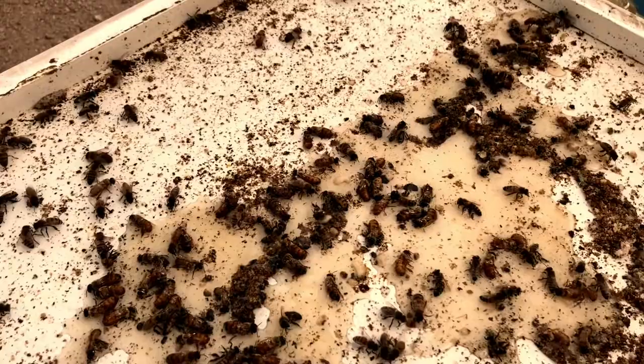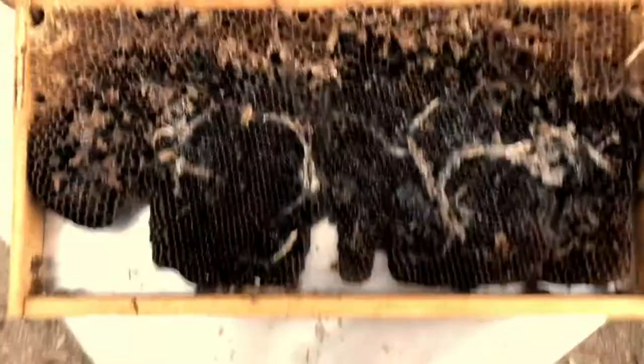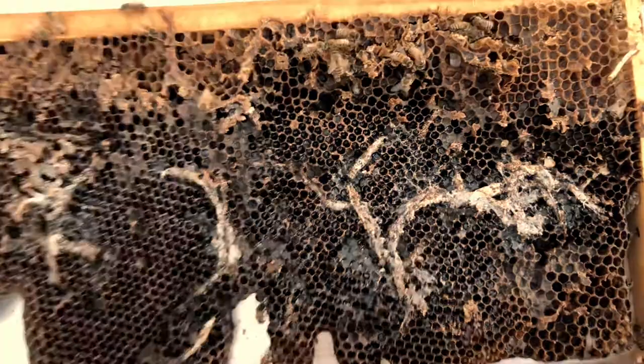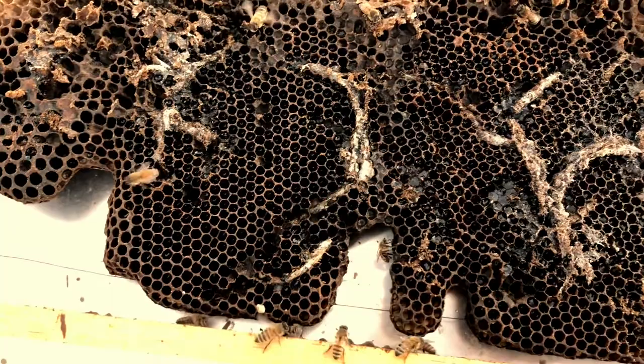So sad, but that is Arizona. Here's another fun problem with a hive that isn't strong — the wax moth. All of this is what the wax moth larvae create as they tunnel through and eat the comb. I did see one crawling around in there; it was pretty gross. They'll eat through your comb and then the bees can't use it.